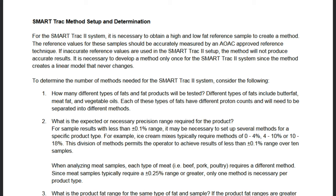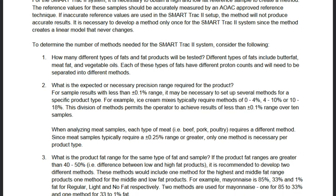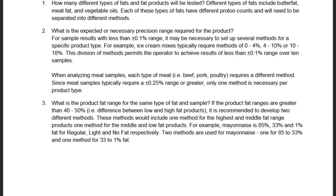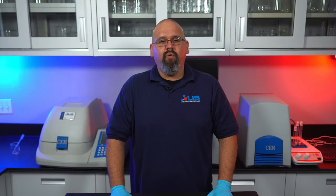You will only need to develop a method once, as the SmartTrack 2 creates a linear model that will never change. We recommend you look at the CM SmartTrack 2 manual on page 17 under SmartTrack Method Setup and Determination, as there are some very helpful questions to take into consideration when trying to develop a new method. With that being said, we won't be showing you the method parameters we use on these products as it will certainly lead to confusion.